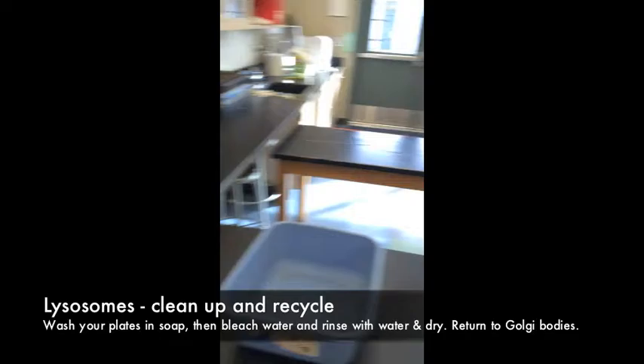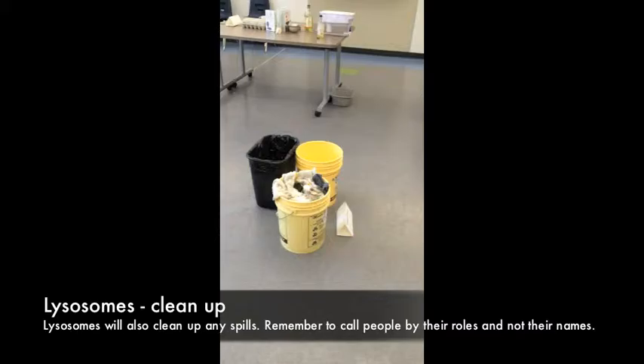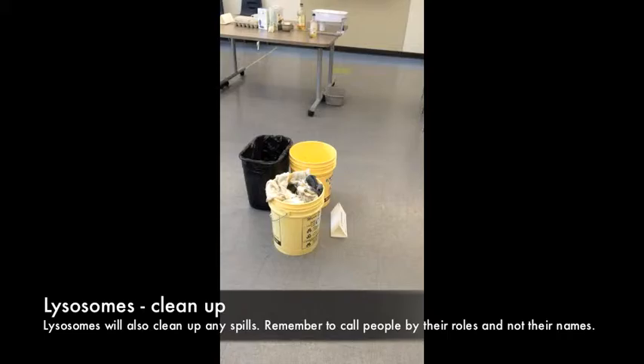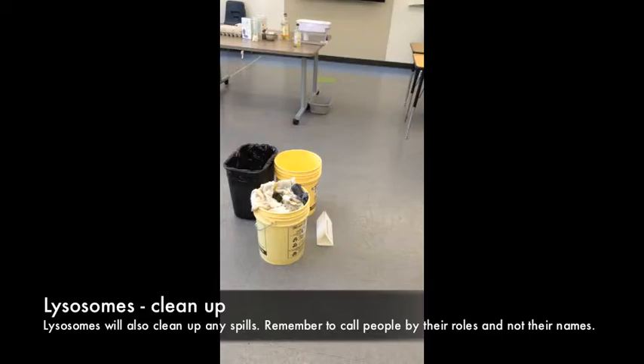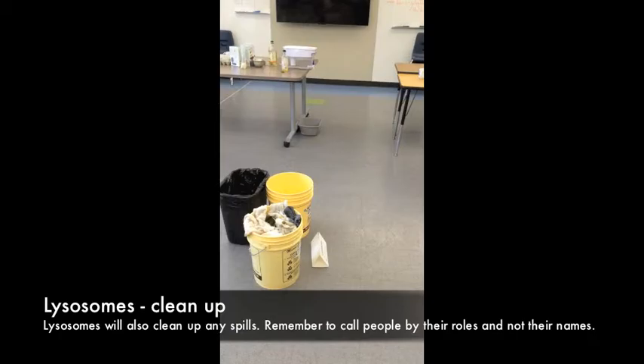There's also another lysosome station where you'll use rags to clean up. Importantly, you're not going to call people by their names — call them by their organelle structure. So you might hear 'lysosomes, clean up!' and the lysosomes will go clean up the material. Everyone will get a role; you might not visit every station, but you'll definitely get to be the tissue and consume the waffles. We all need to work together, just like a cell making proteins. Enjoy — and at some point, we all need to be lysosomes.